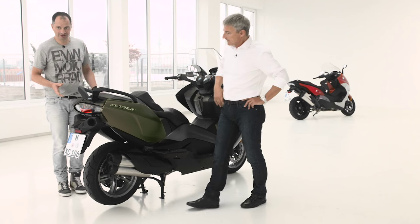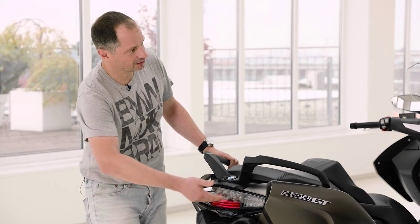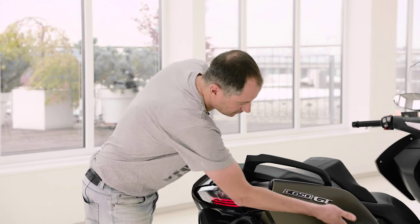The rear light integrated here is inspired from our top tourer — it's a full LED rear light. As you can see, it has three position lights with light guides, and we got inspired by this horizontal line and continued it into the side panel.